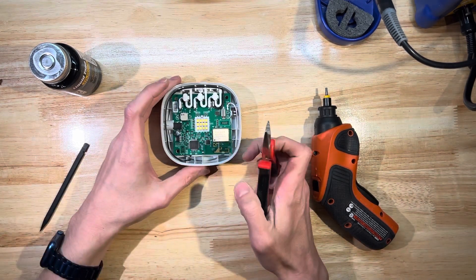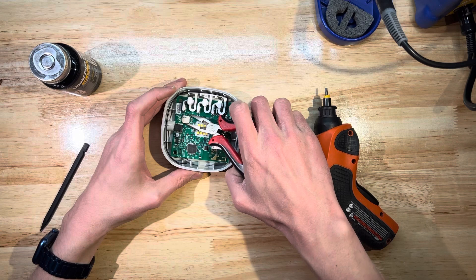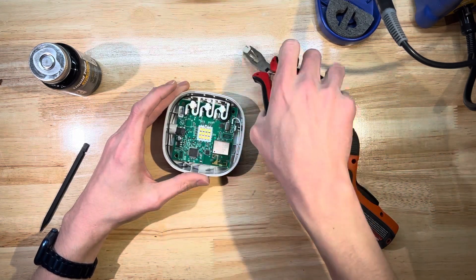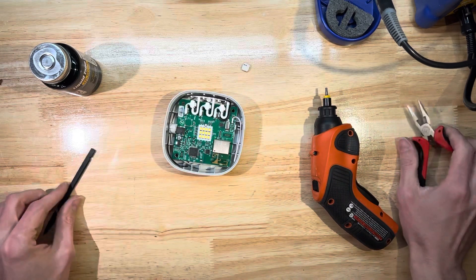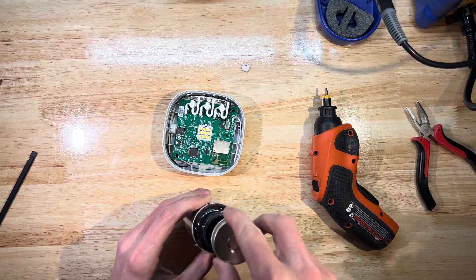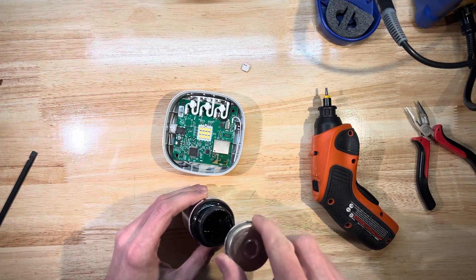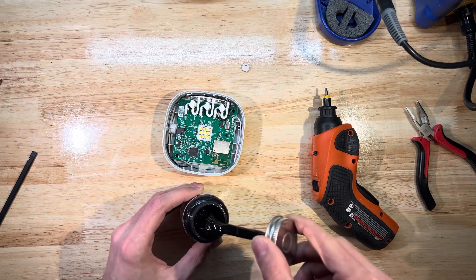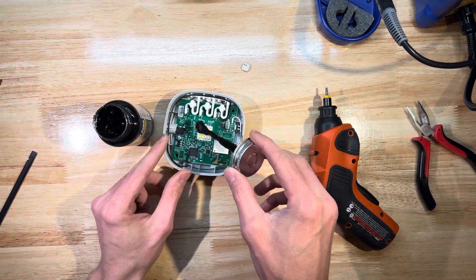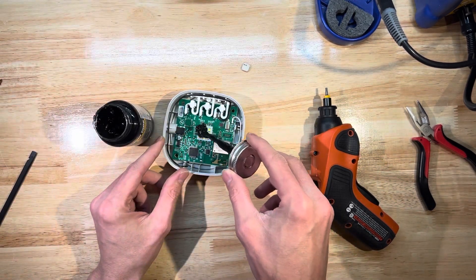And I'm going to break the speaker off. We could desolder it off the board, or we can just do this with a set of pliers. Speaker's off.